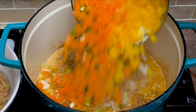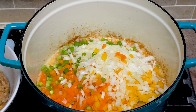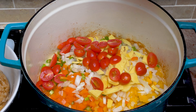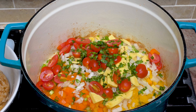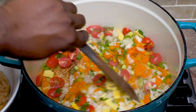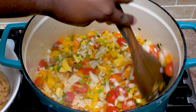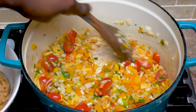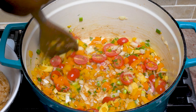Now we're going to go in with our onions, peppers, garlic, ginger, cherry tomatoes, and cilantro. Now you'll know if you like cilantro or not by now — if you don't like cilantro, feel free to choose another herb that you prefer. If you love Thai food, you're going to love this recipe. With the coconut and the curry and the cilantro coming through, it has a very Thai vibe to it.